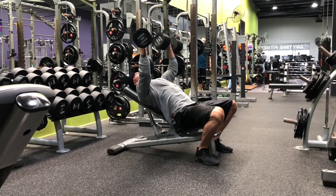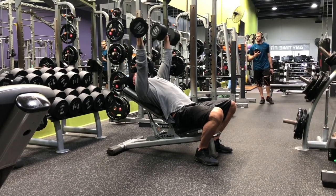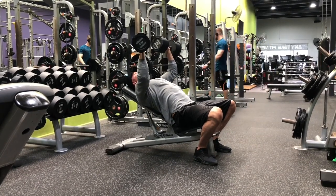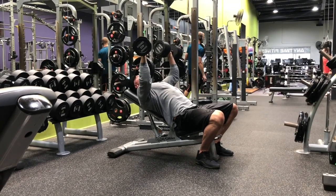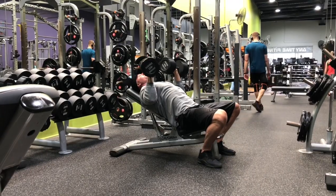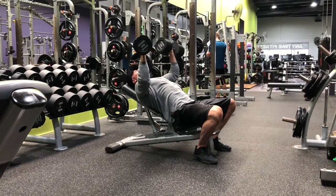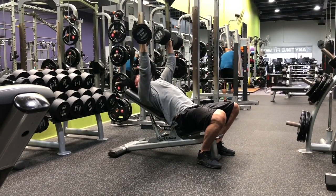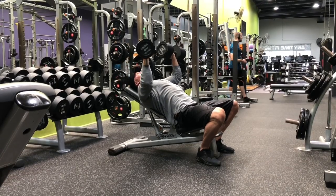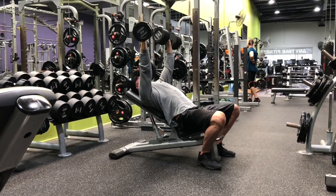Day three started with box jumps — 36 inches, pretty easy for him, just a good warm-up and activation to keep him moving. As you gain weight during Operation Tactical Hypertrophy, this is not operation 'get big and not walk up a flight of stairs.' We're integrating hills — not full-out sprints yet — and light agility drills so he stays mobile, agile, and hostile, not just a big guy who can't move.